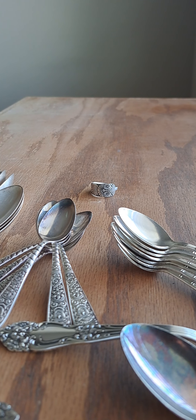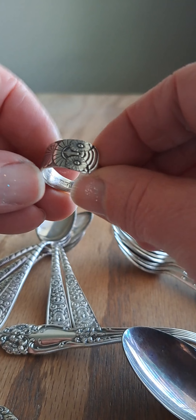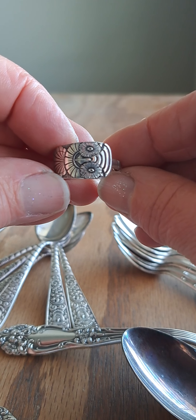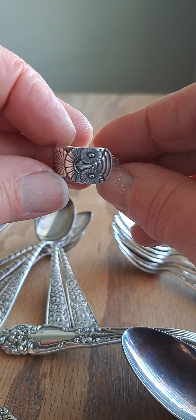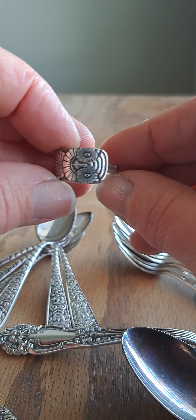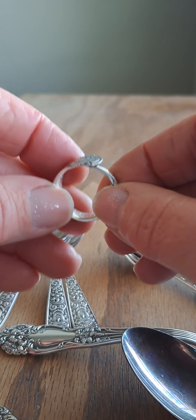Between yesterday and today I received six packages of some really cool silverware I wanted to share with you. One of them is the owl sterling spoon — you may have already seen this one. I turned it into a ring this morning. It is marked sterling on the inside; the maker is Wallace Brothers.